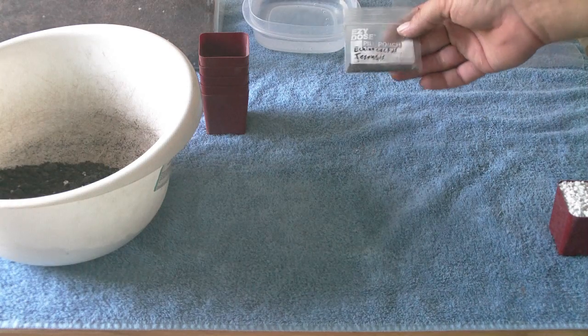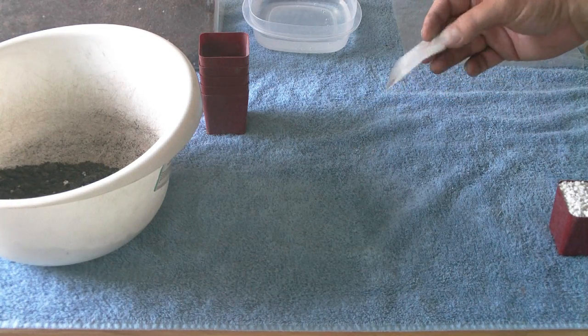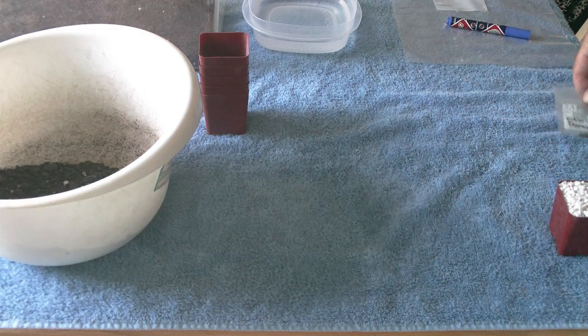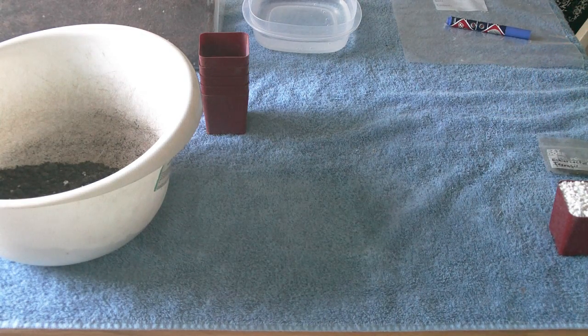Right here is some Echinopsis Trichocereus — I really like this cactus. Not my seed, got it from someone else, but I like it. I've already sowed a bit of it.